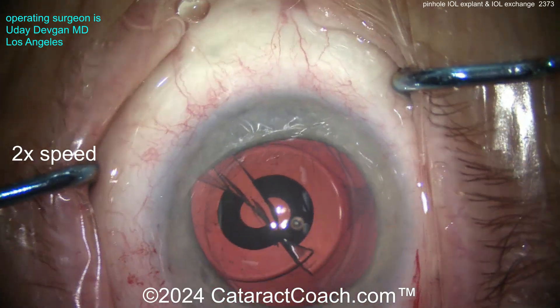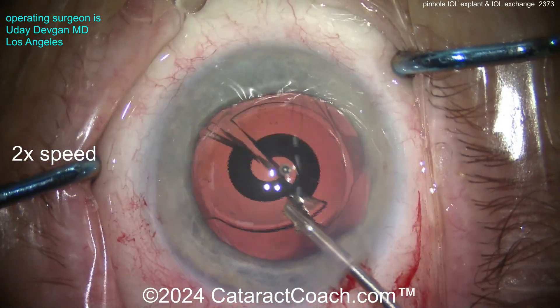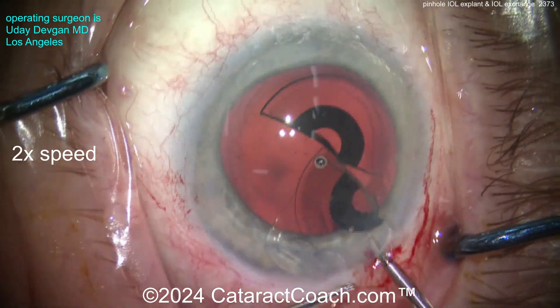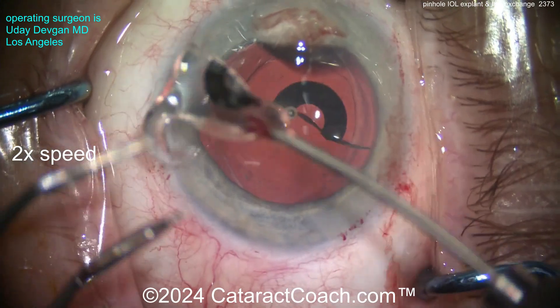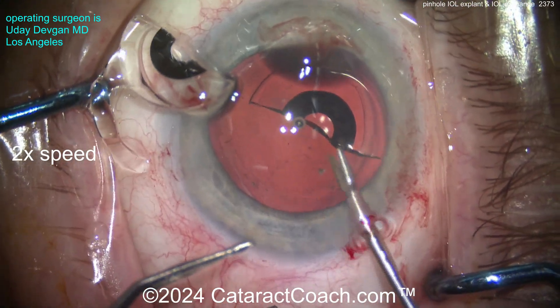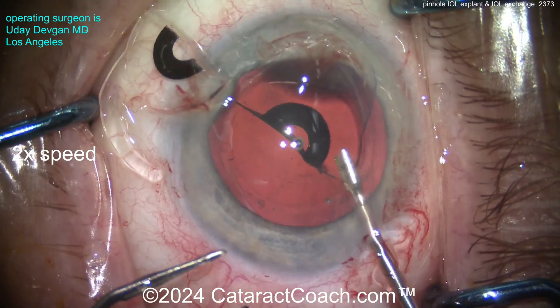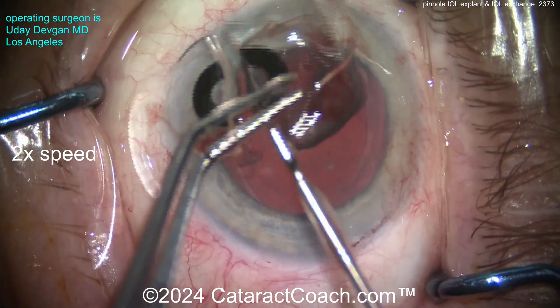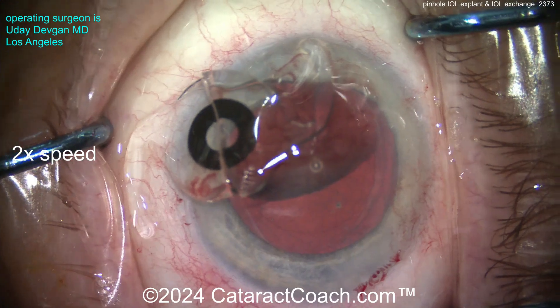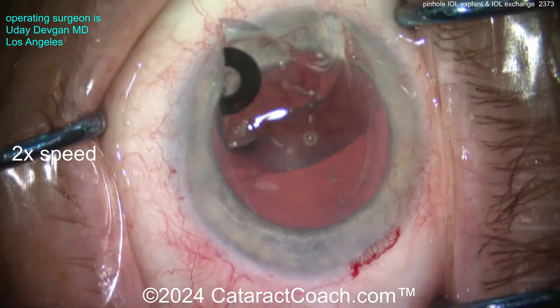There — we've got two halves. Each half can be pulled out of the eye through the incision nice and easy. Grab it and pull it right out. Take your time. When you pull the pieces out, I like to put them on top of the cornea and put them together — just to confirm yes, I removed the whole lens and there are no slivers remaining in the eye. Perfect.